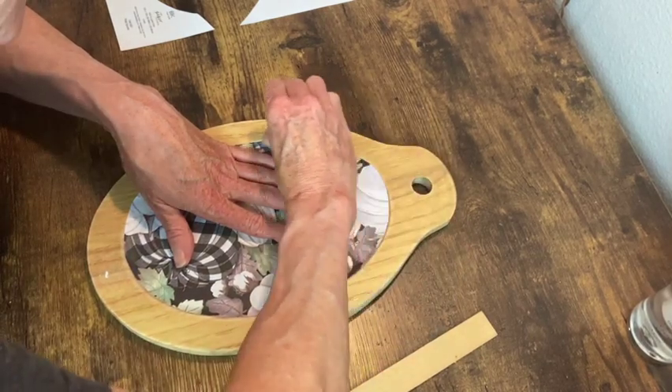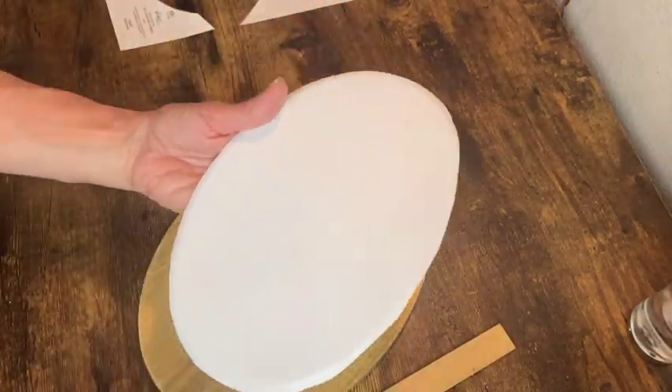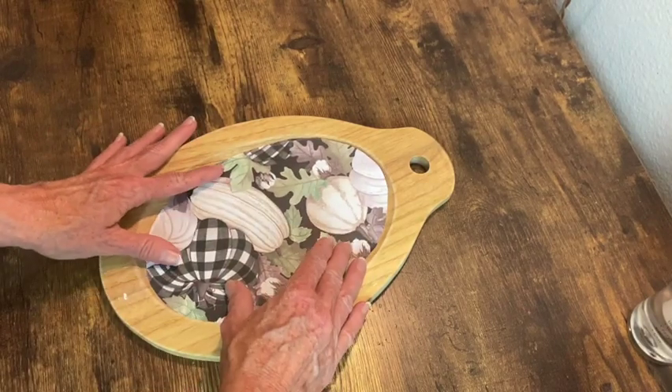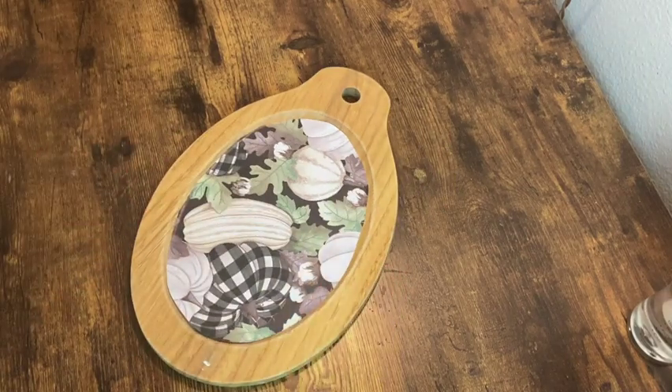Once I had the rough outline I put it back in there and scored around that little lip so that I could get a more accurate cut to fit and it was close but not quite good enough, but that's okay because I figured I'm going to fill that in with something else anyway.